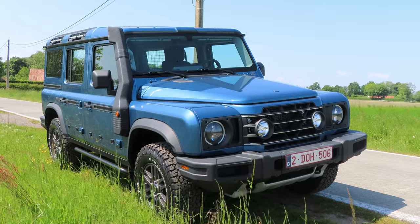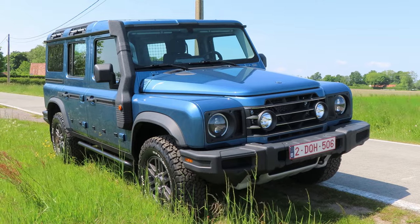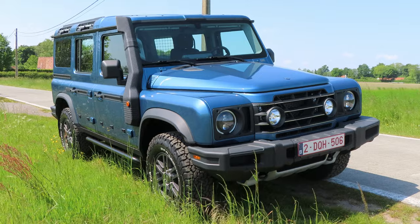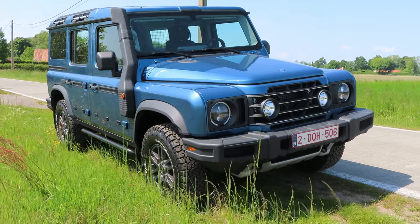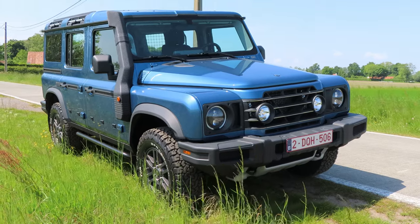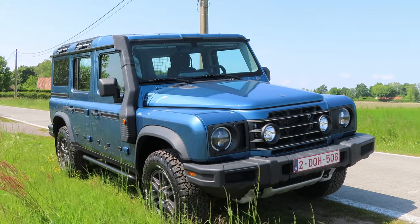The exterior design is of course what reminds us of the old Defender, so much so that there were actually some legal issues between Ineos and Land Rover. Ineos currently offers three body styles: a passenger version, a cargo version, and most recently they also made a pickup truck version.